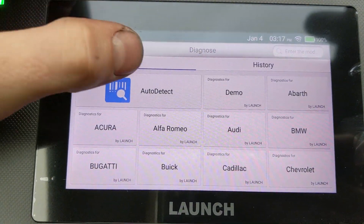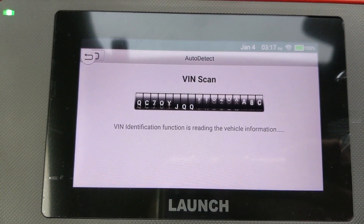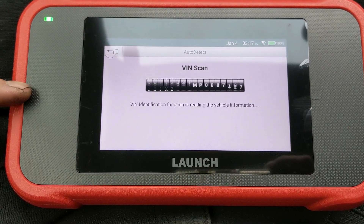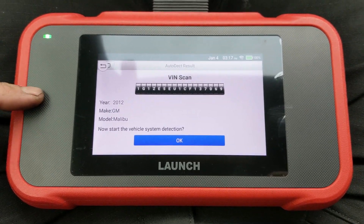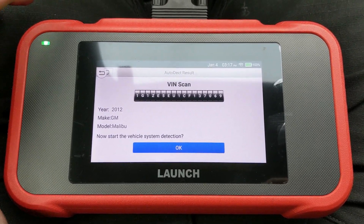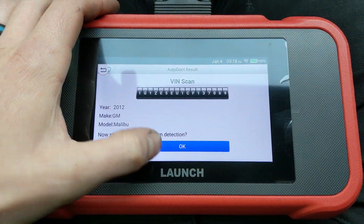So I have a check engine light. I have my scan tool here for auto detect. If you guys haven't seen the video on this, I just did a review unboxing on this scan tool from Launch — it is the 123 Eco, the touchscreen new version of this lineup, so go ahead and check it out if you're interested.